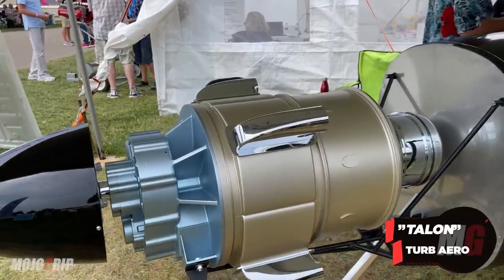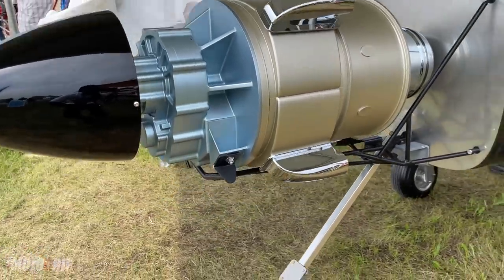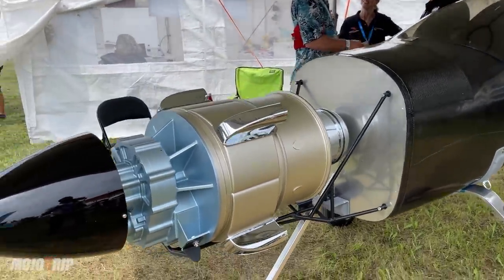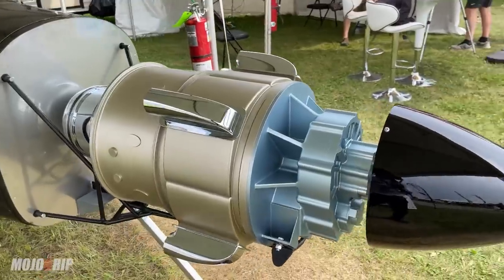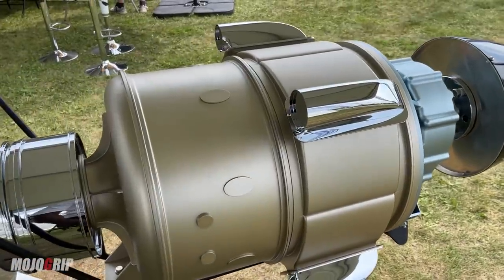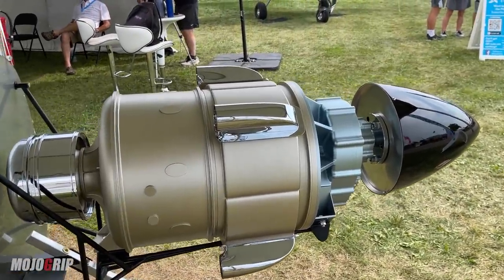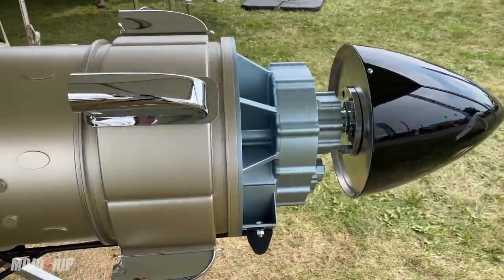I don't know the specific model name they have for this thing yet, but the first time I came across these guys was two years ago when I was first here. We were actually just talking engine options for my Sling, or for me possibly building a Sling. I was just having conversations about what kind of engines are out there — I would love to have a turboprop — and sure enough, here is one.